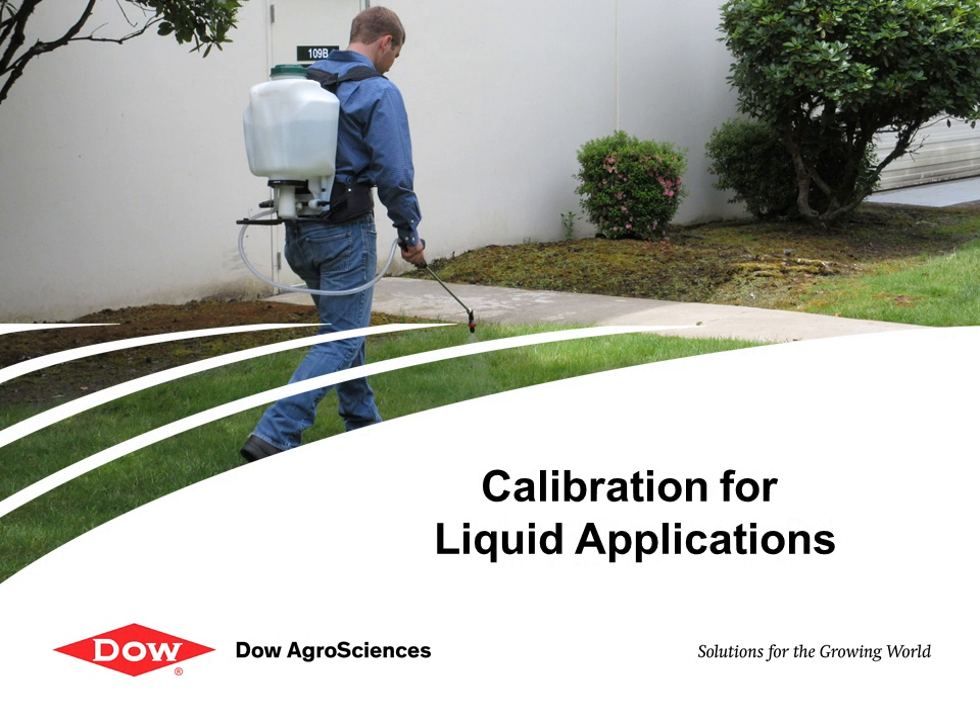Equipment calibration is an important step in any pesticide application. In this 2-minute alert you will learn how to properly calibrate your spray equipment. This example uses a 4-gallon backpack sprayer, but the methodology is the same for other types of spray equipment.